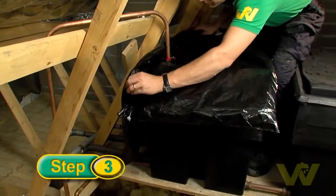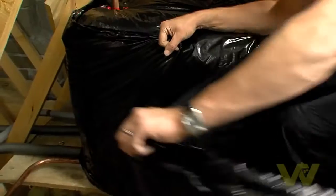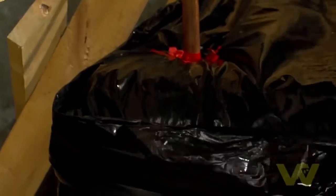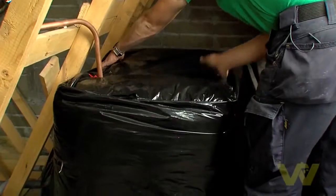Wrap the long section of jacket around the tank, starting at the center of one of the sides. As you're wrapping, tuck in the end of the top panel as you go. When you're finished, all sides of the tank should be fully covered.